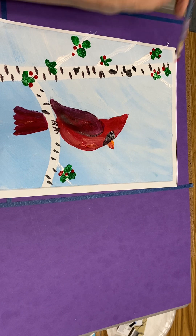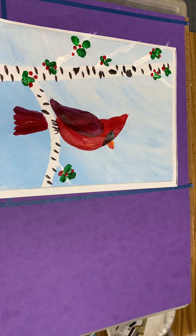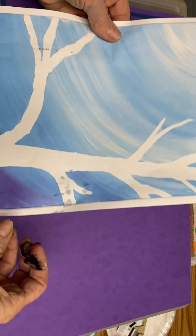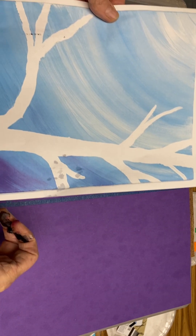And there you have your cardinal in a birch tree. If you happen to be someone that has a tree with more branches, it will take you a little longer to add all your birch tree markings, so just be patient.